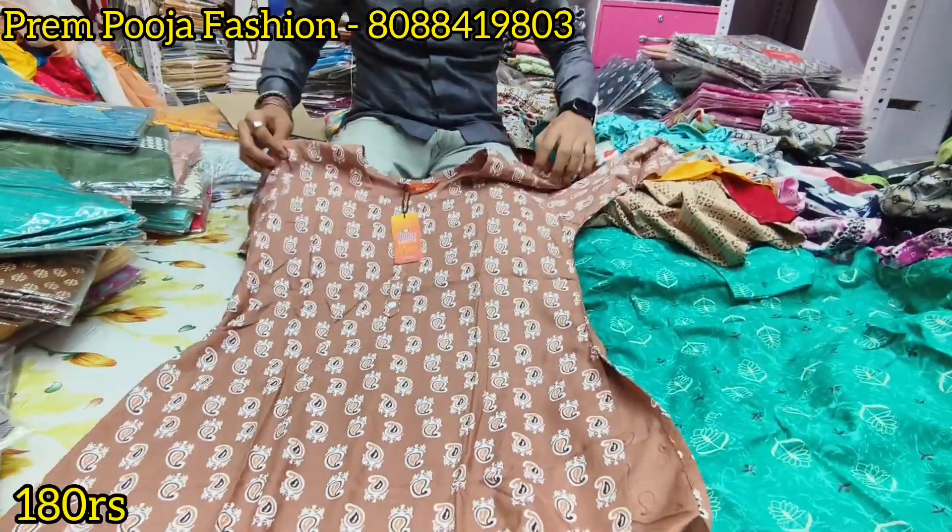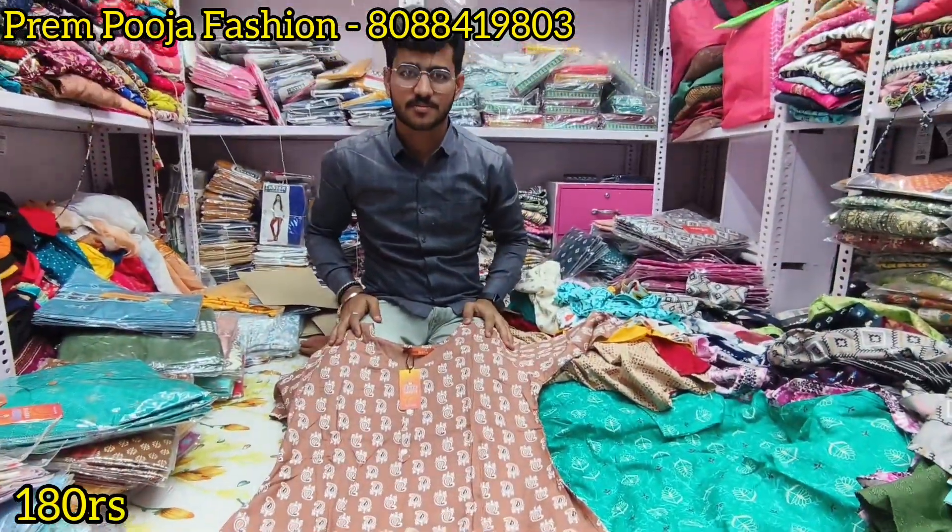Hi Madam. Tell your shop name sir. My shop name is Frame. Do you have any collections available?